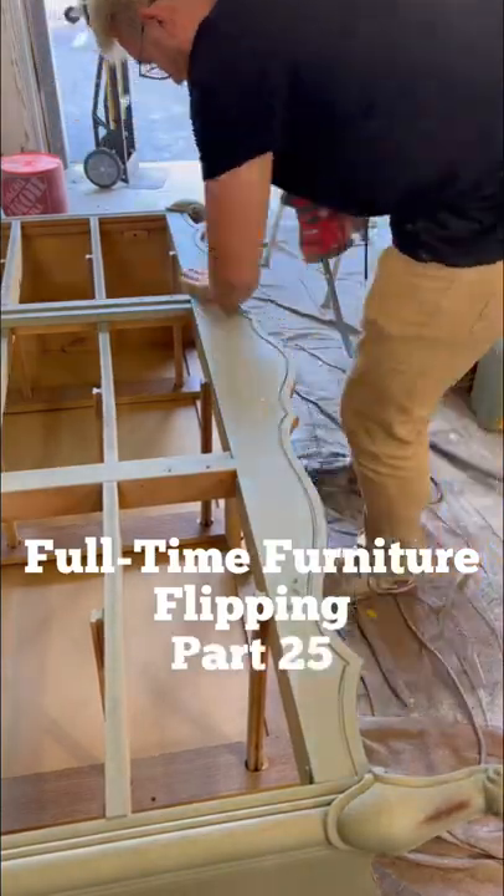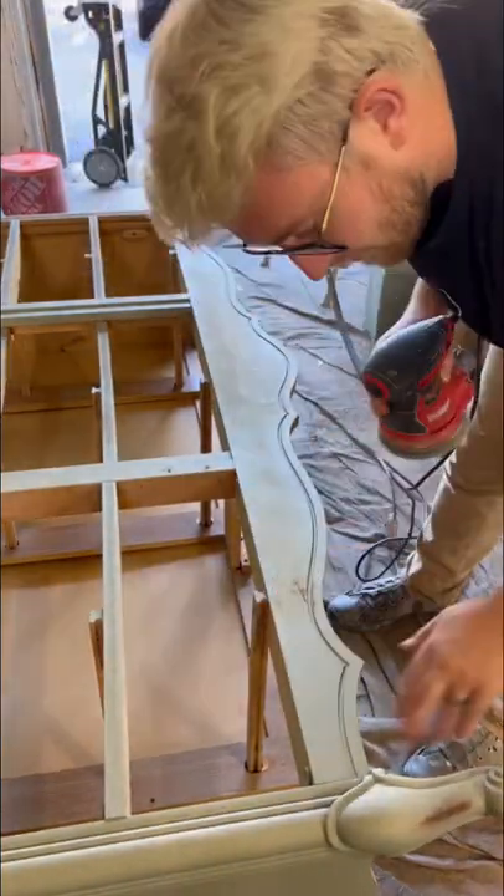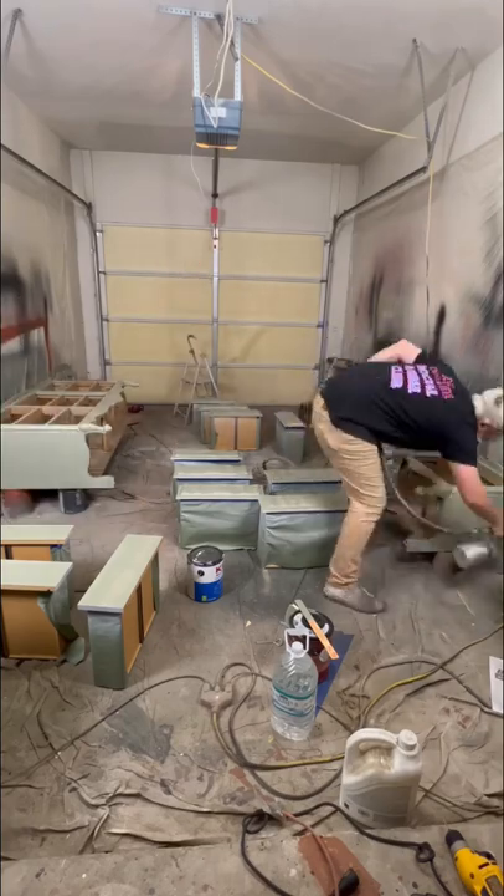Full-time furniture flipping, part 25. On this fine Thursday morning we started off by sanding off some drip marks and doing another coat of paint.